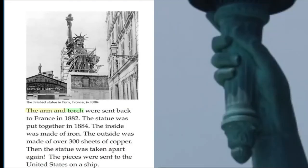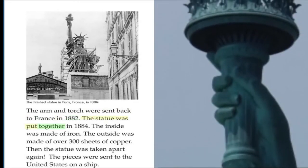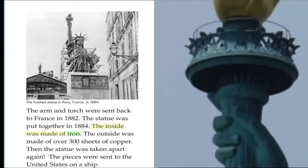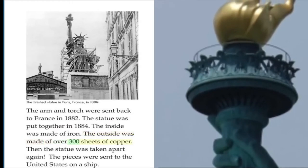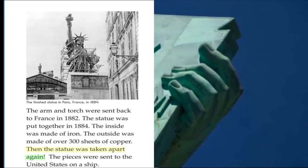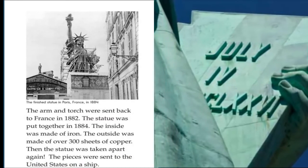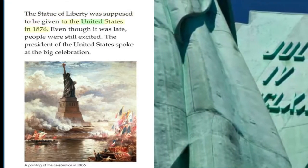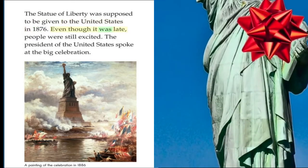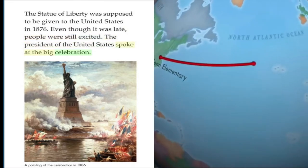The arm and torch were sent back to France in 1882. The statue was put together in 1884. The inside was made of iron. The outside was made of over 300 sheets of copper. Then the statue was taken apart again, and the pieces were sent to the United States on a ship. The Statue of Liberty was supposed to be given to the United States in 1876. Even though it was late, people were still excited. The President of the United States spoke at the big celebration.